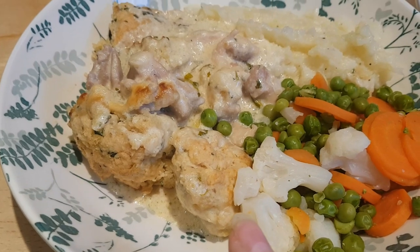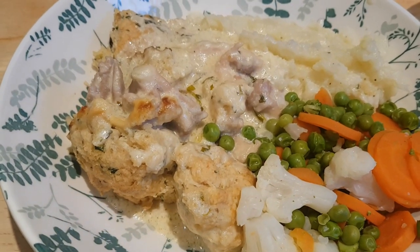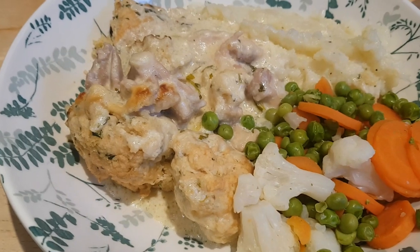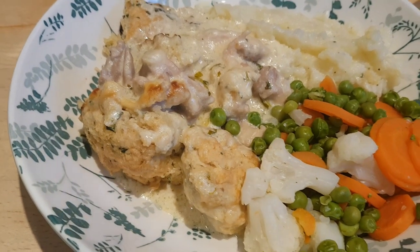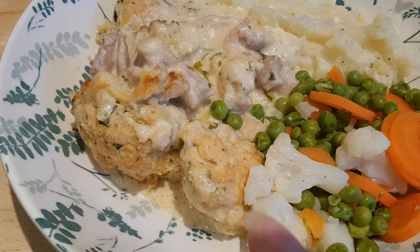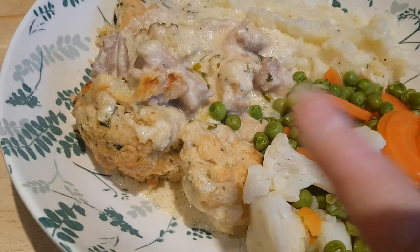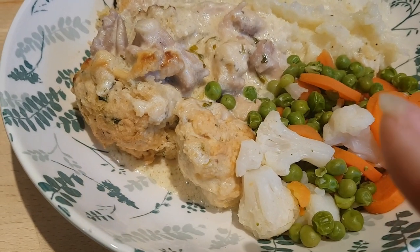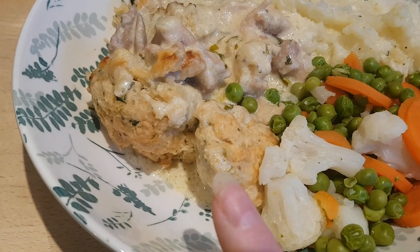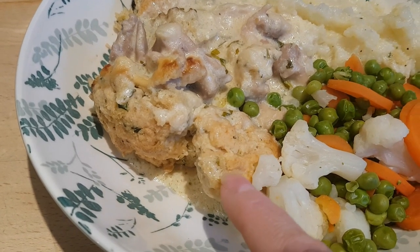I let that cook for another 10 minutes, then made simple dumplings — not the suet kind. This is just self-raising flour with butter grated in: 200 grams of self-raising flour and 100 grams of frozen butter, grated in so it combines quickly. I added parsley, mixed herbs, salt and pepper, and about four tablespoons of water to bring it to a dough, made 12 little dumpling balls, placed them on top of the chicken mixture, and popped it in a 200 degree oven for about 15 to 20 minutes until cooked through and brown on top.